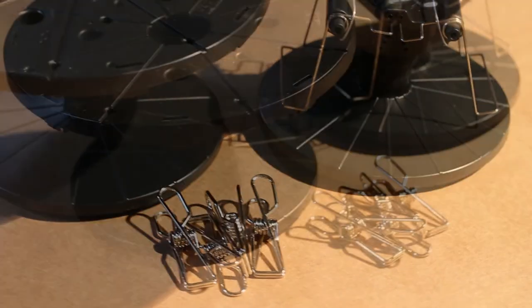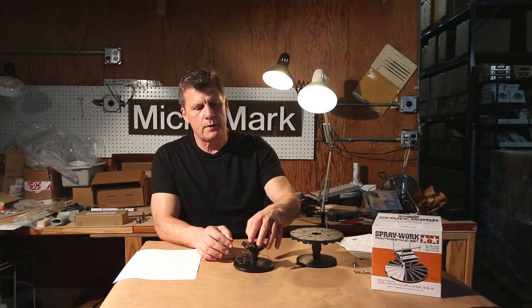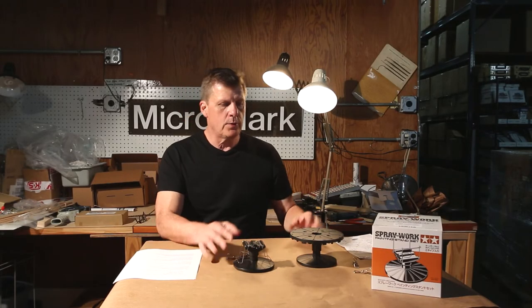This also has a stand where you can clip vehicles, airplanes, those kind of things to it. So it's really two stands — very convenient, very easy to use.